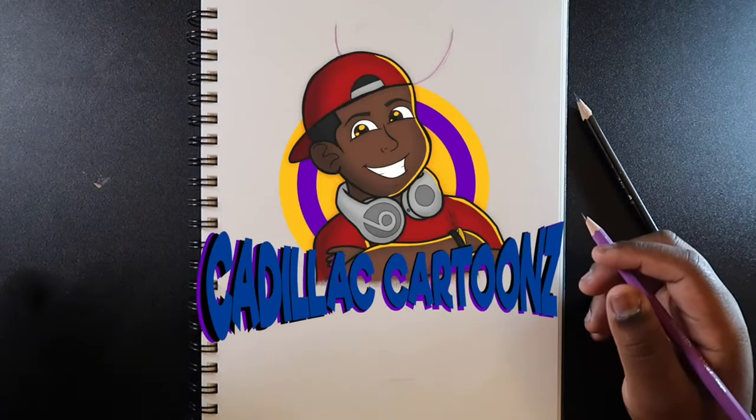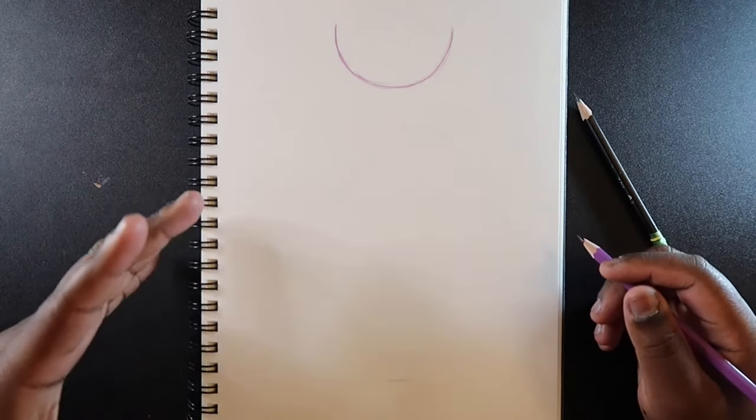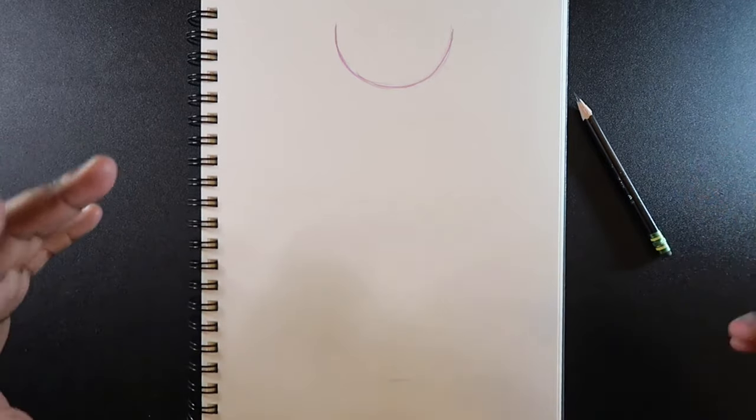Welcome back to Cadillac Cartoons. Today I'm going to show you how to draw the human leg, and it's not as simple as you'd think, but I'm going to show you how to do it in the simplest way possible, so you can get it right every time.